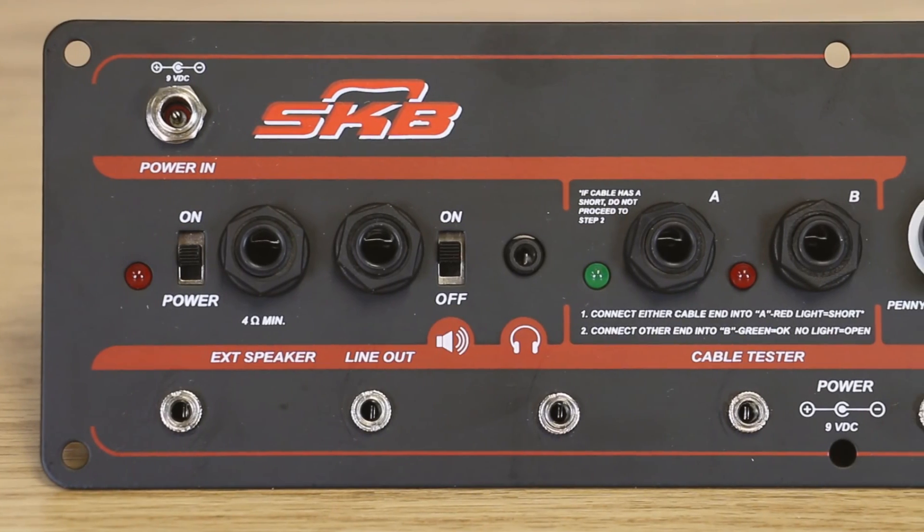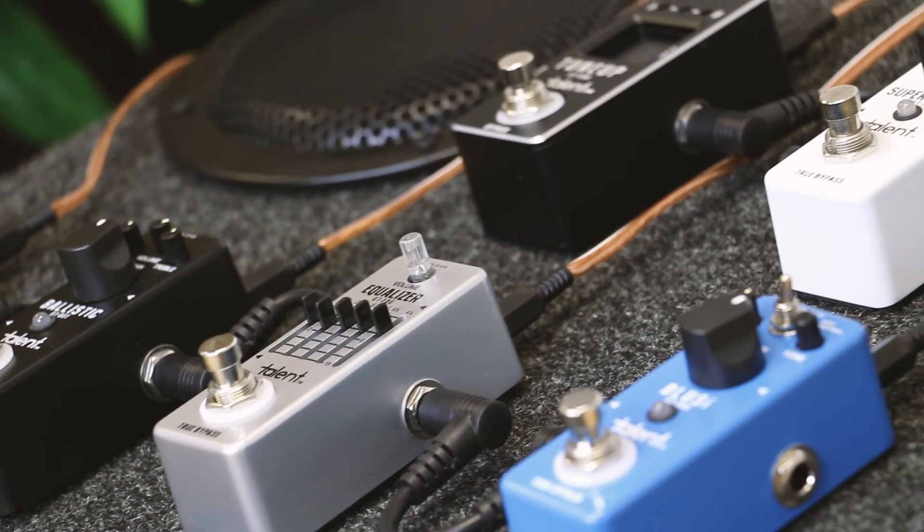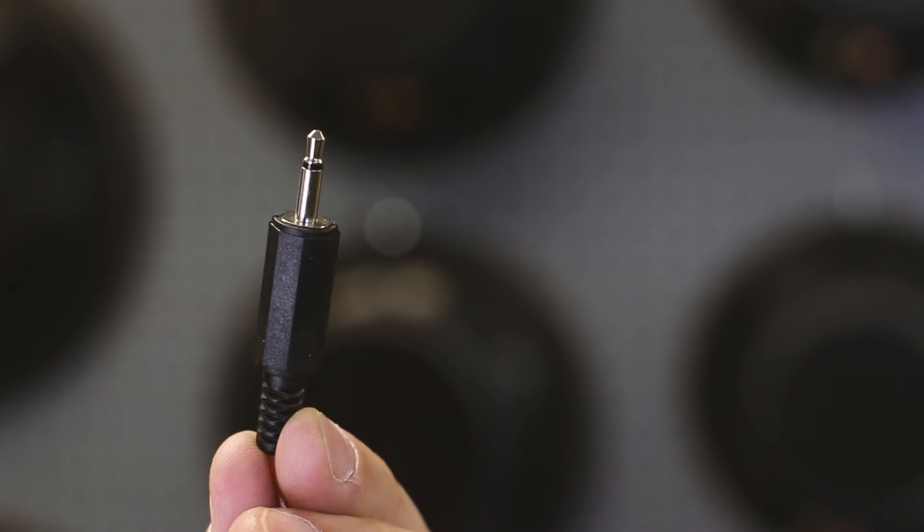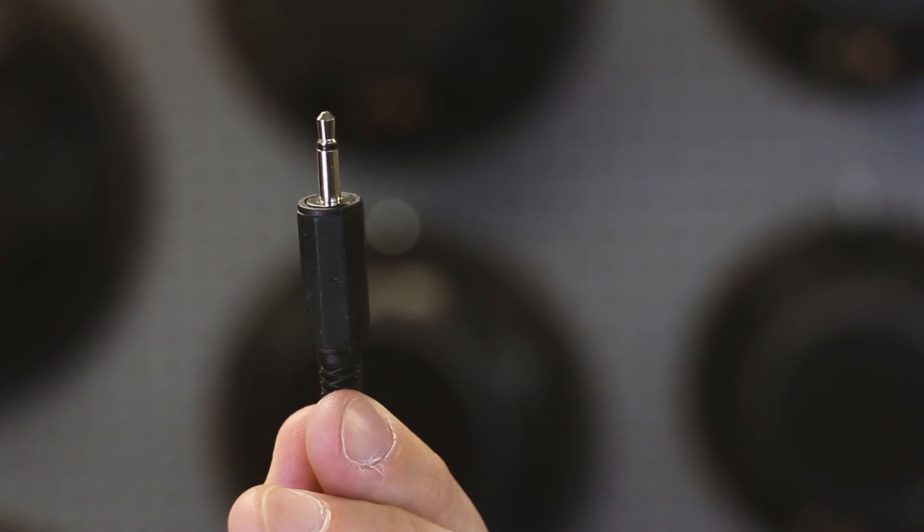The Footnote guitar amp can power up to eight pedals using cables with 3.5 millimeter connections on the end. Today I'm going to show you how to make them.